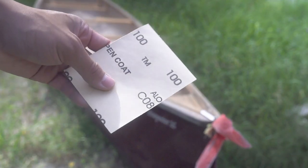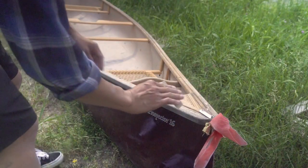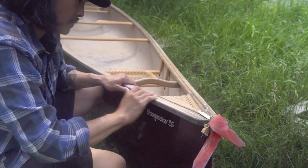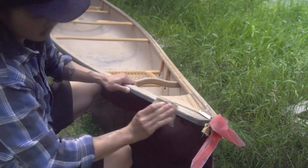This process really all starts with some 100-grit sandpaper. This one grit of sandpaper should pretty much do the trick. It's a bit of a tedious process, but you're going to go through the process of effectively sanding down the entire set of gunnels.